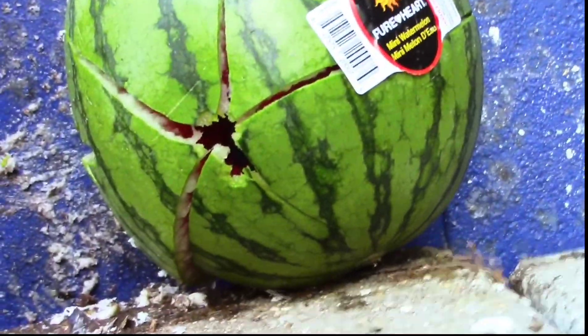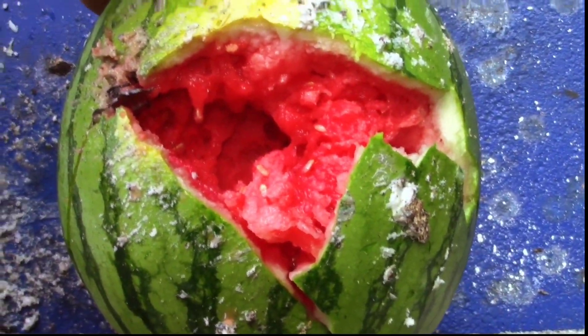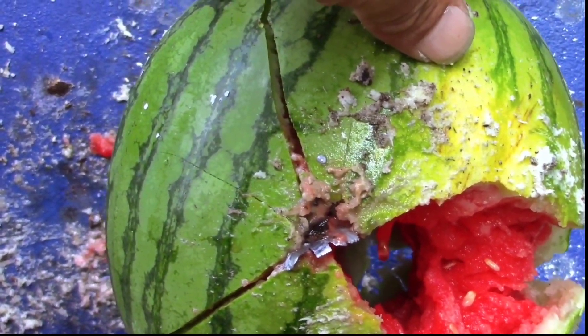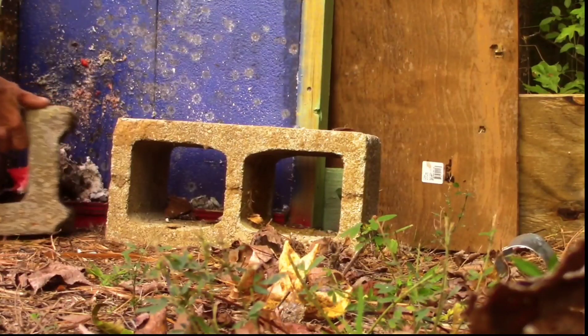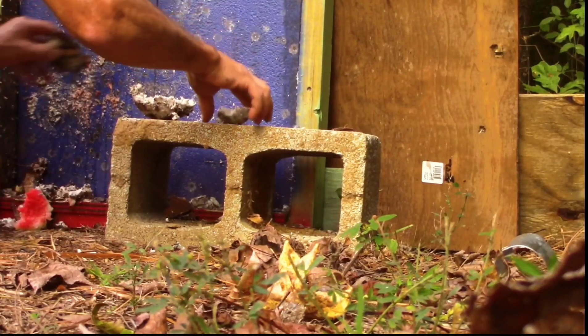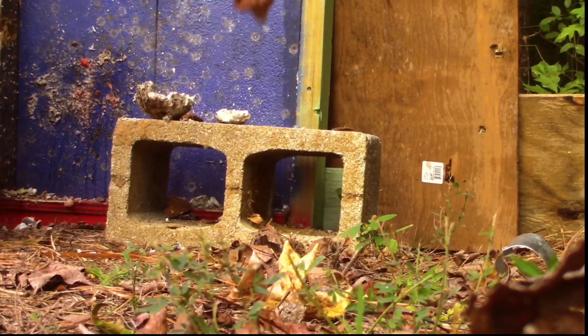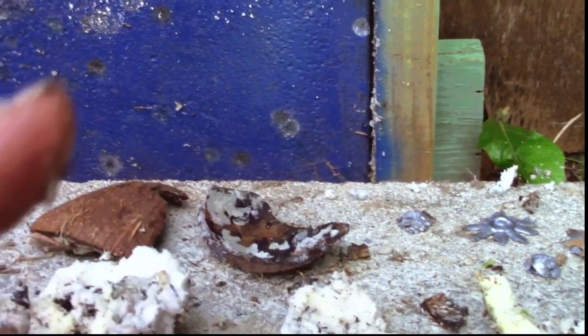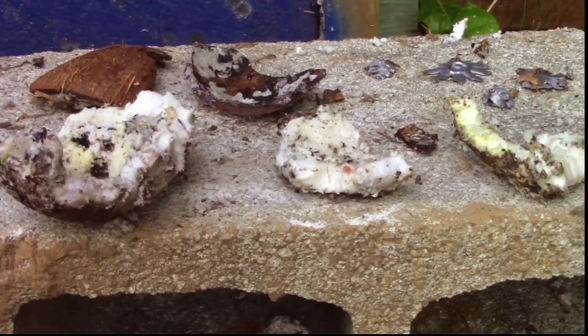Okay guys, here's our watermelon. I believe that is two shots inside of there, and there is the back of it — or what's left of the back of it. Blew a really good chunk out of that thing. Now here's a part of the coconut — where is the rest of it? I have coconut all over my hands. This is what's left of the coconut, and there are some slugs I found on the ground.